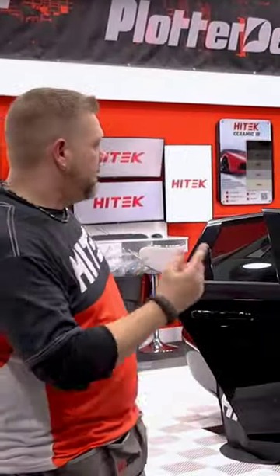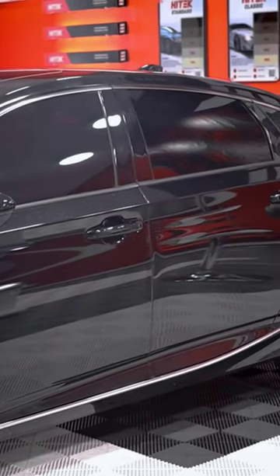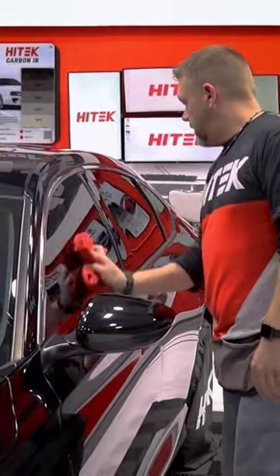All right guys, doors are done. Ceramic all the way around. This car's clean — the customer's going to love it. Last thing to do: quick wipe down on the glass and give it back.